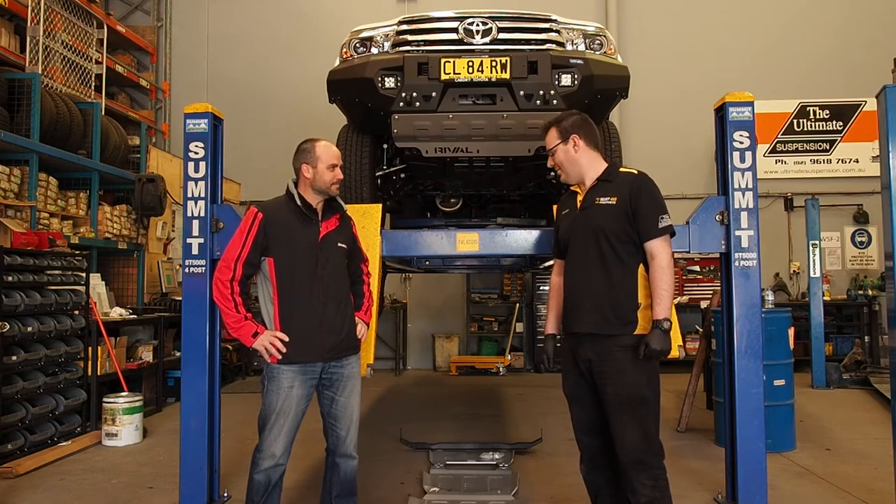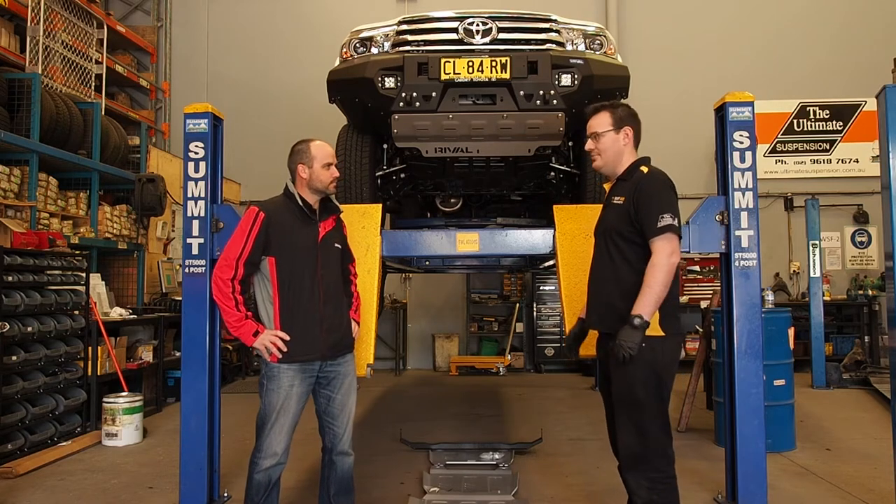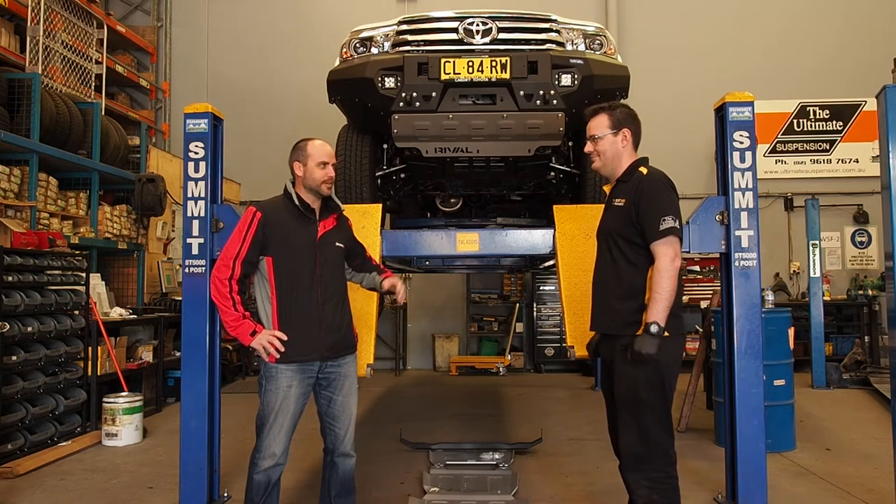So Brendan, what are we going to do? Well, to start off, we're going to take off the original skid plates, and then we're going to bolt the Drivetech kit straight up. Easy as that. Let's get into it.